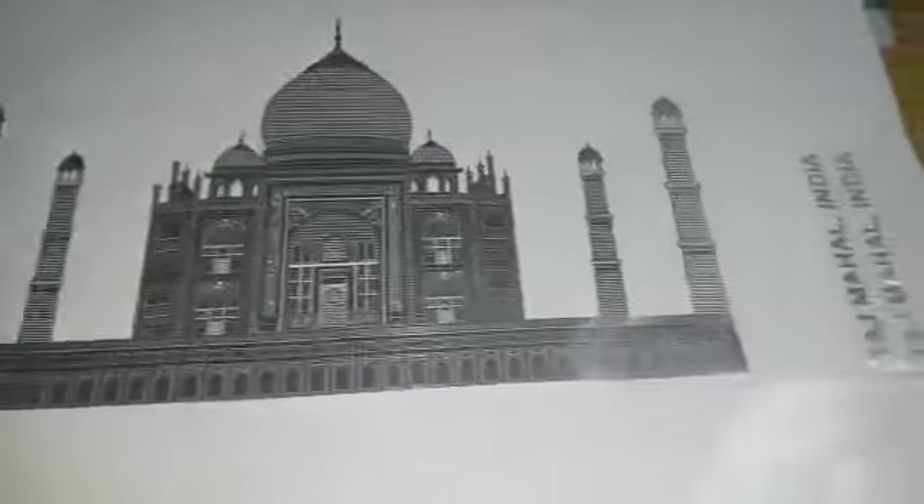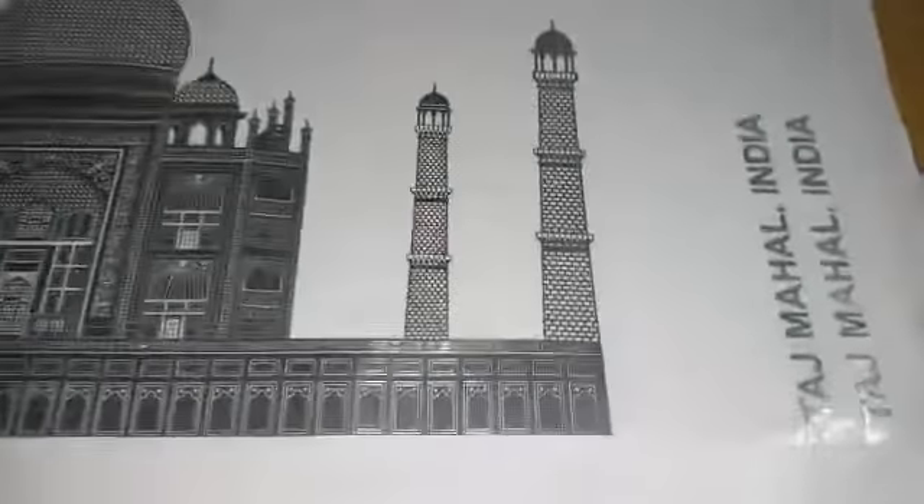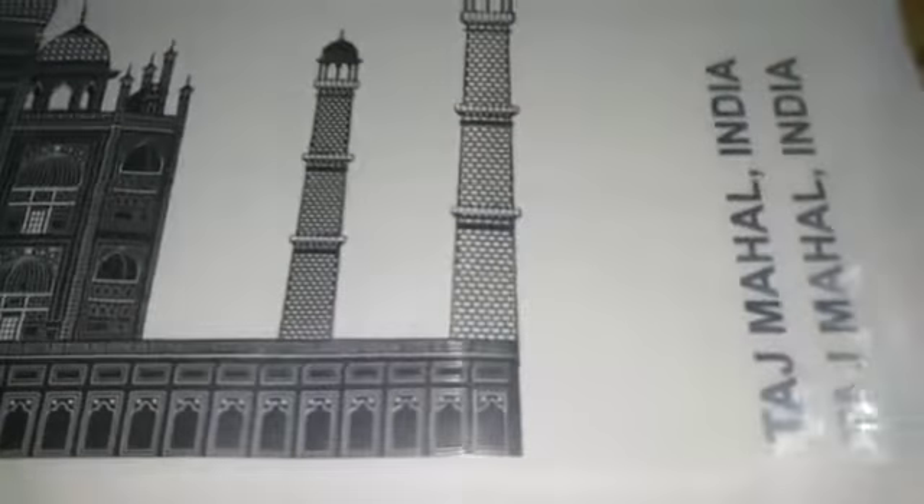This is Taj Mahal in silver color — a metal sticker logo made in nickel finish.